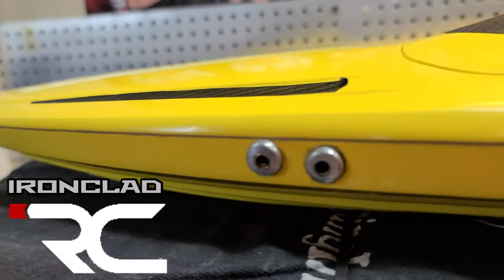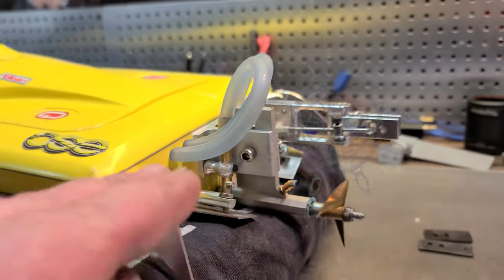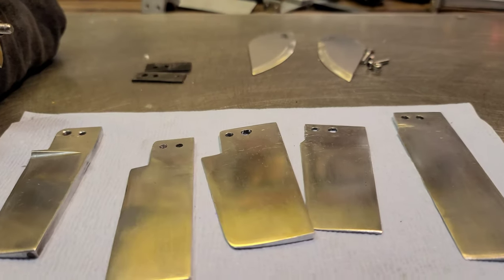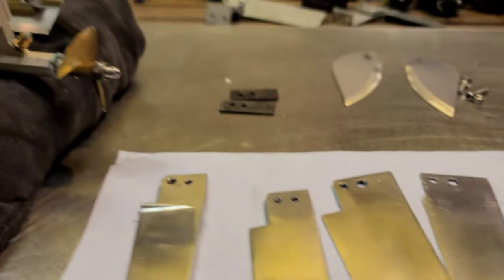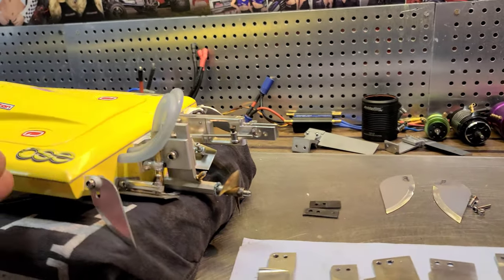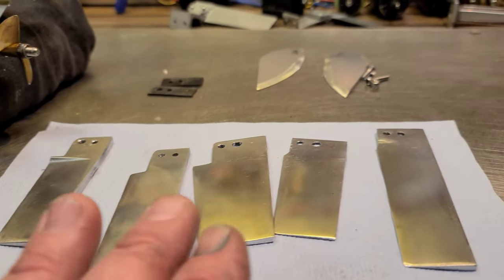Welcome back to the channel, welcome back to Ironclad RC, I'm Big B. This is the second part to a two-part series I'm doing about rudders and how rudders affect boat handling and performance.